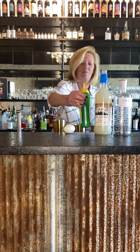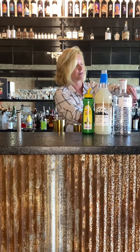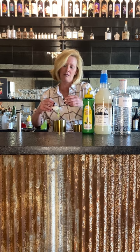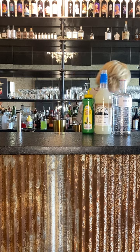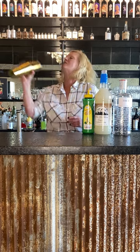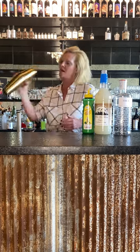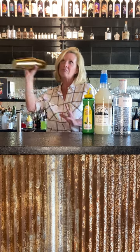A half ounce of the Master Mixes Lemon and then an egg white. Try not to get too much of the shell in there. You don't need the whole egg white, just enough. When you're doing an egg white cocktail, you want to do a dry shake and do a lot of it — more than you normally would. You'll feel it come back at you because of the pressure. Shake for about 30 seconds.